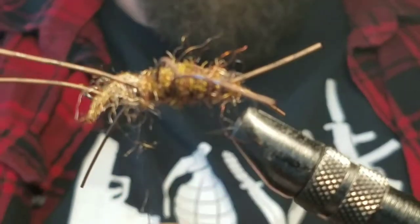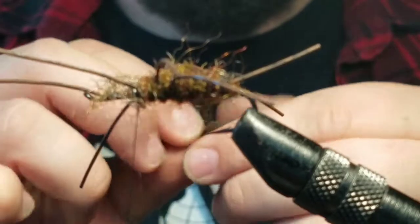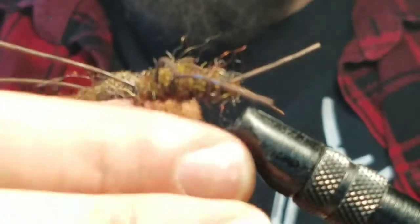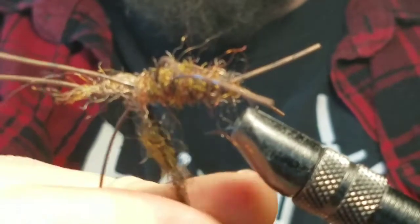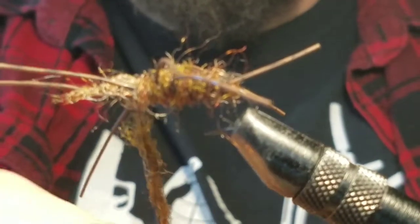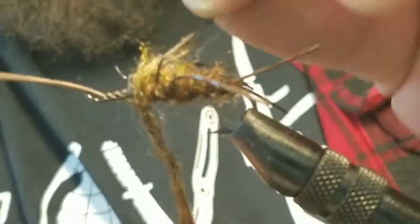Right now I'm just getting more dubbing, almost done. You can kinda see the colors I was talking about — it's a mix of the browns and tans, everything that looks more natural. Make sure it's on there nice and good. You don't want loose dubbing. You want a nice tight noodle of dubbing on your thread.